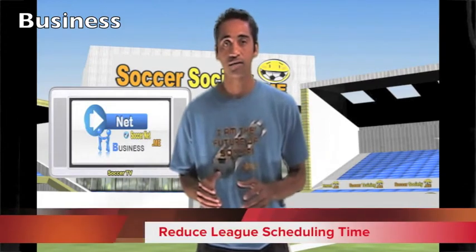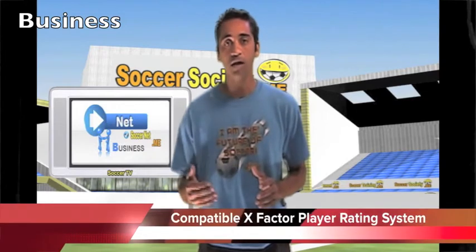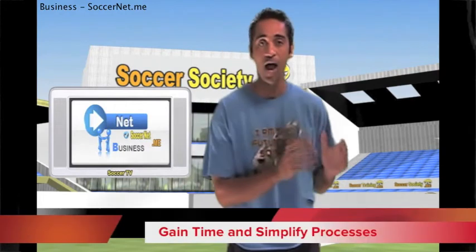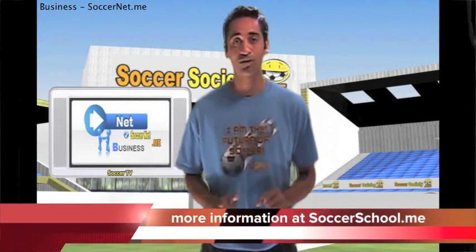Take your organization to the next level with soccer school software that works to reduce the time it takes to administer registration, league scheduling, the tracking of player knowledge milestones, and the tracking of instructor certifications. Times are getting faster, busier, and more complex. But with this rock-solid soccer school software package, you'll not only gain time and simplify your processes, but your organization will advance quicker because it's now compatible with global soccer reporting standards. Give it a try at soccerschool.me.